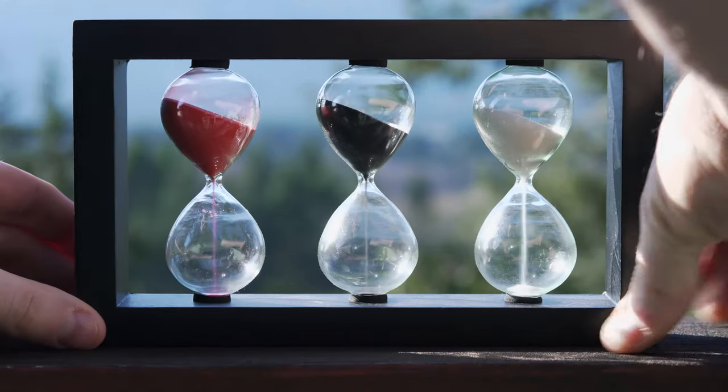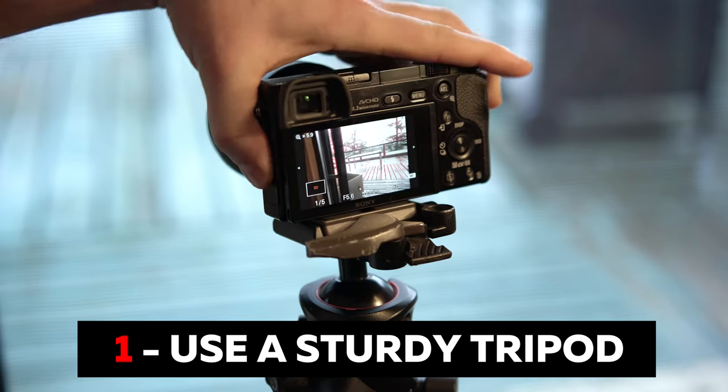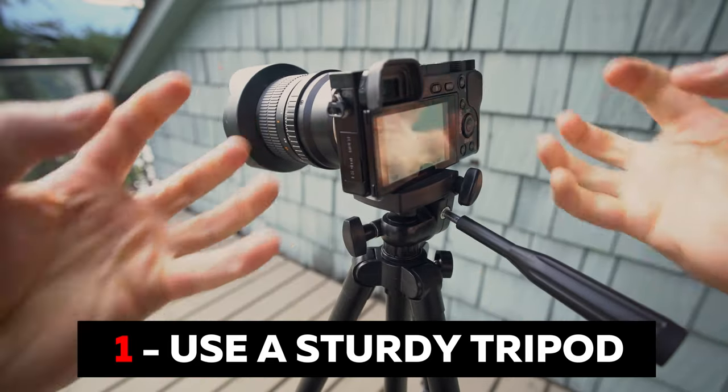How to take sharp landscape photos in 90 seconds. Number one: use a sturdy tripod with a ball head and make sure everything is tight. Flimsy tripods are a waste of money — make life easy and just buy a good one.